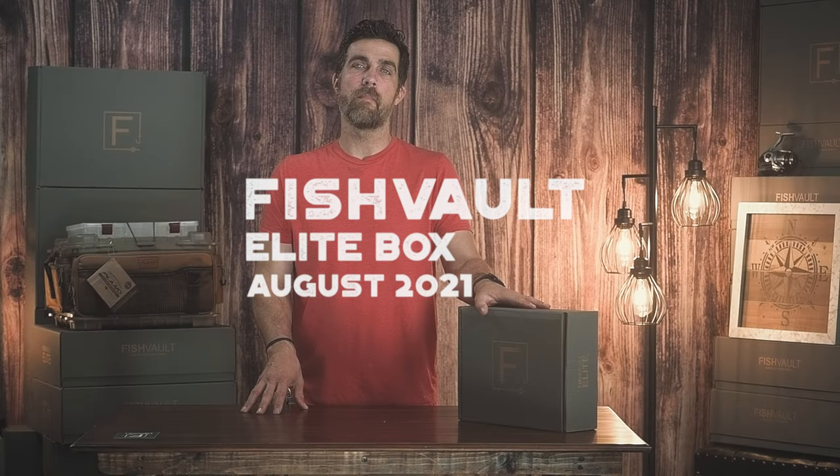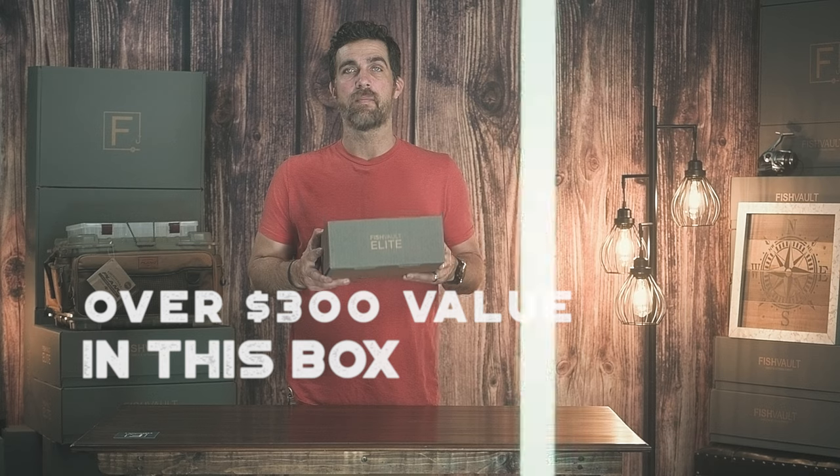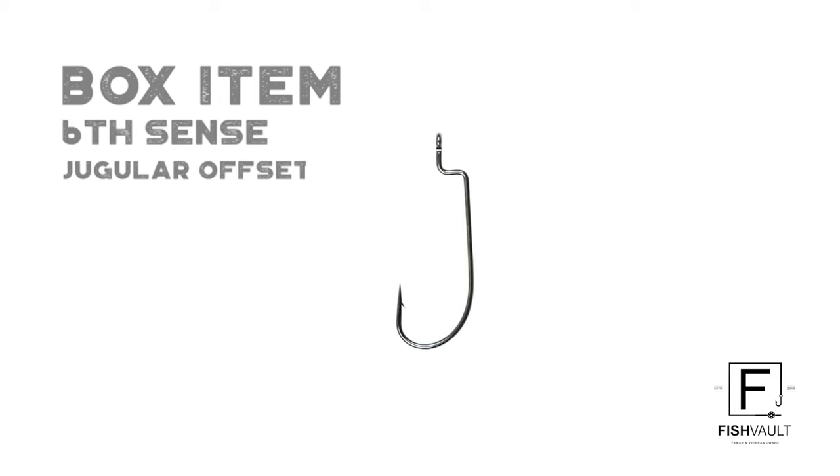Hey guys, this is Ethan from Fish Vault. We're going to go over the August 21 box — we have over $300 worth of items in this box, so let's dive on in.